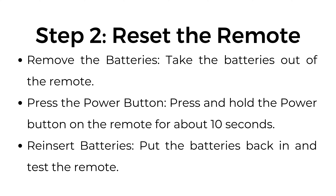Step number two: reset the remote. Remove the batteries — take them out of the remote. Press and hold the power button on the remote for about 10 seconds. Then reinsert the batteries, put them back in, and test the remote.